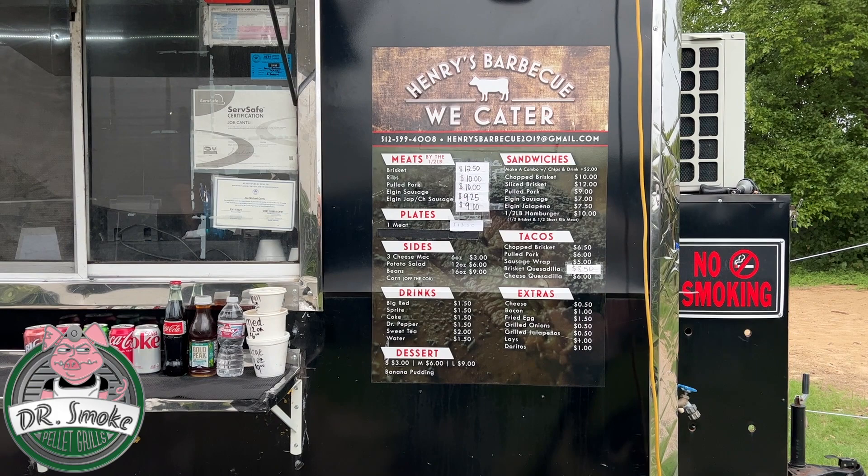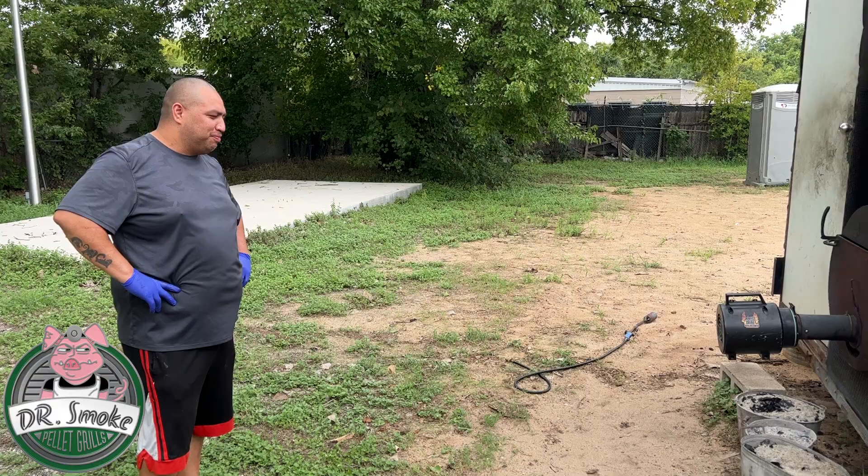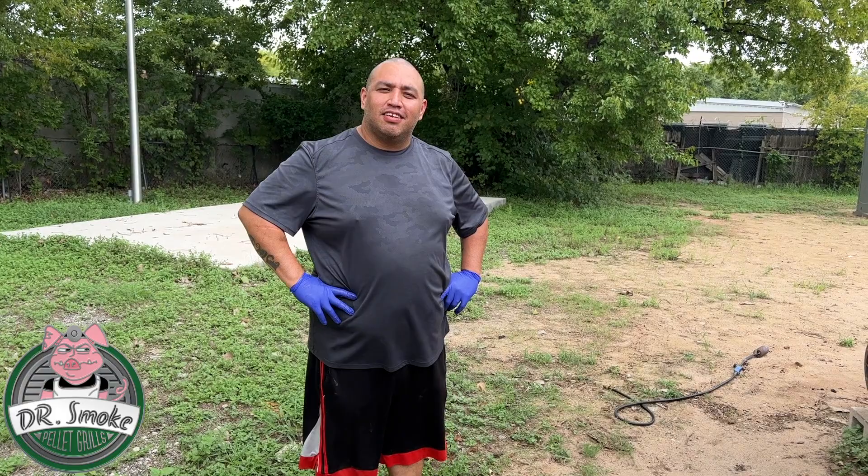I think what we're going to do is maybe go in the kitchen, take a look at it, and also check out what smokers they use. So we got Joe from Henry's Barbecue and I think I want to see the smoker.